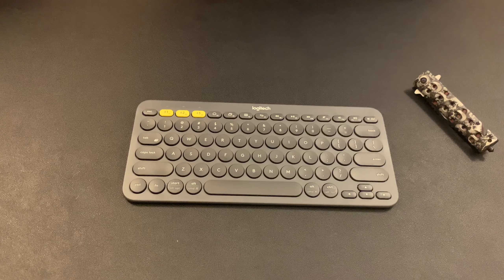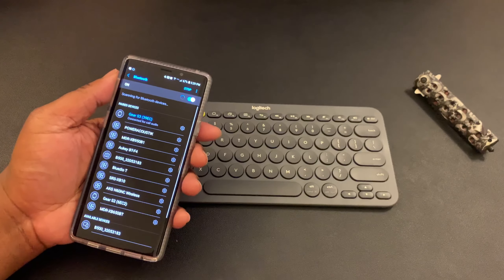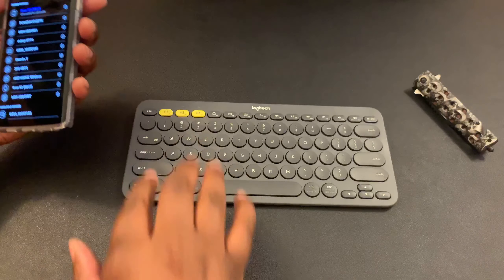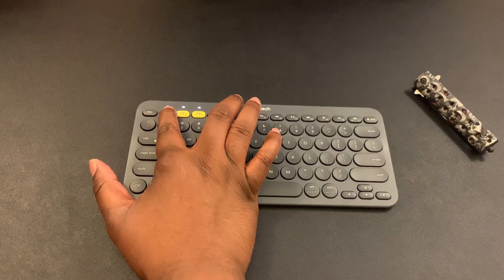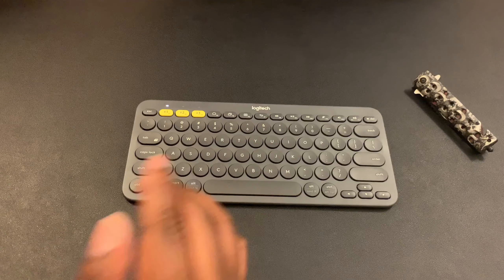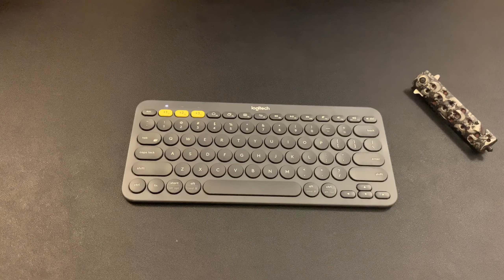We're going to pair it with my Note real quick. I can't put it in airplane mode, so excuse my notifications — I'll just hold down the number one key. As you can see, the one is blinking now. I've got my Note scanning for Bluetooth devices.